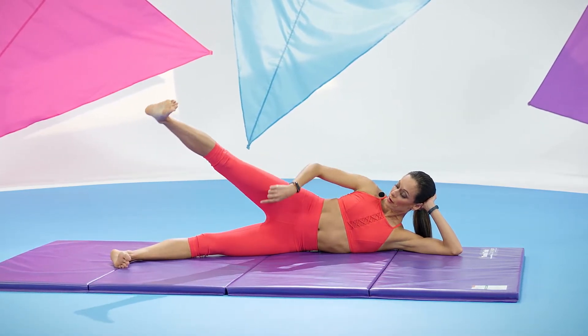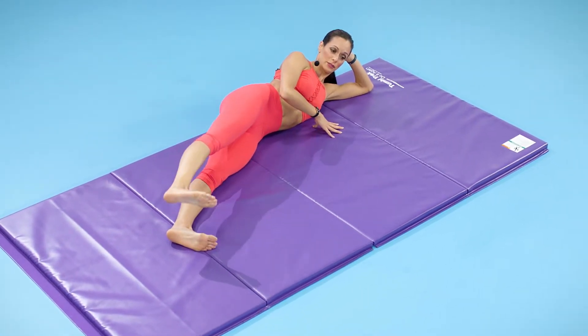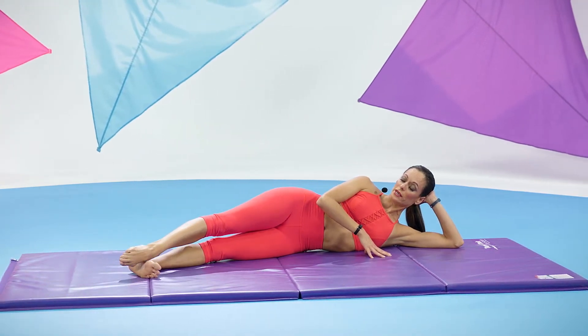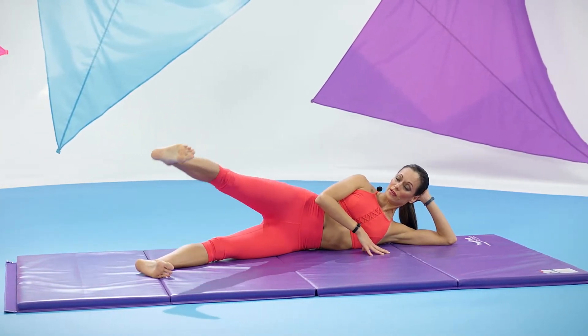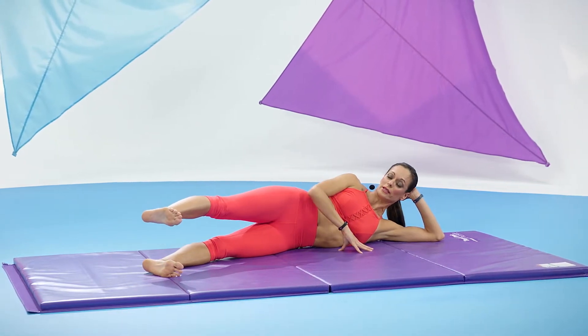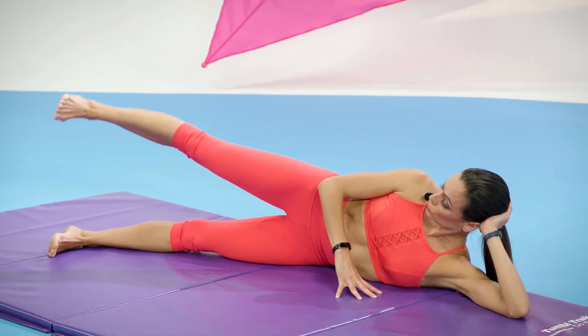Engage your outer thigh and pull with your inner thigh. Reverse that — point to go up, flex it to go down. Again, point to lift, flex it to lower. One more time, lift it and flex it. Now hold it about hip level, reach it a little further. Five little pulses — up for five, four, three, two, one.